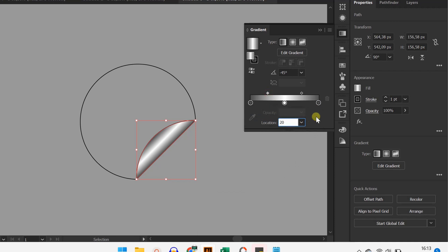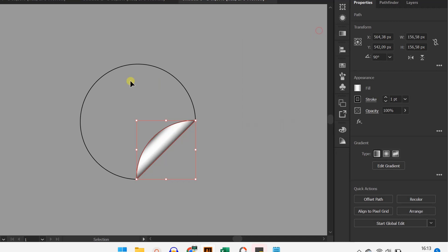Then you can create a new layer. Click on the icon to apply the settings.